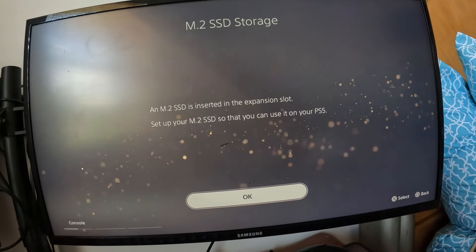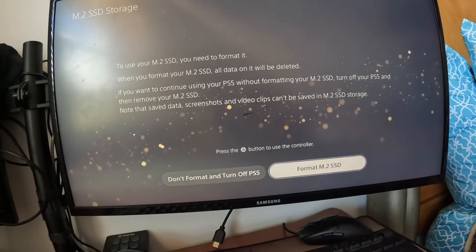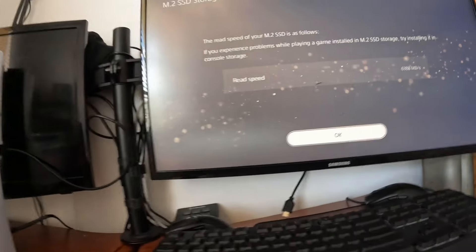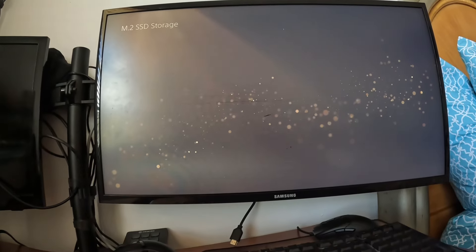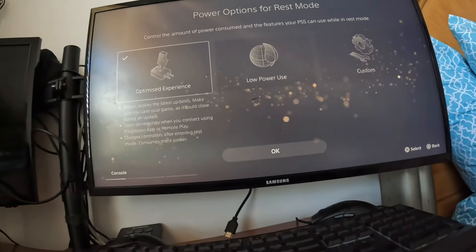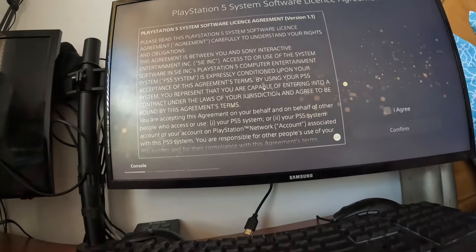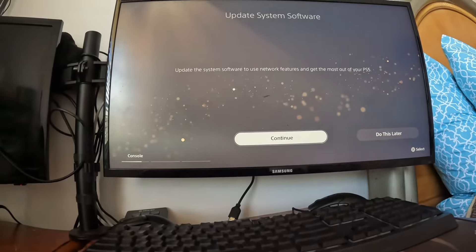The screen confirms I added storage — it's inserted into the expansion slot. It says to format the new drive. It's formatting the drive I just inserted. My read speed is around 6,380 megabytes per second — pretty good. The PS5 box says it supports 8K. The setup asks about power settings — I choose optimize experience with low power use.